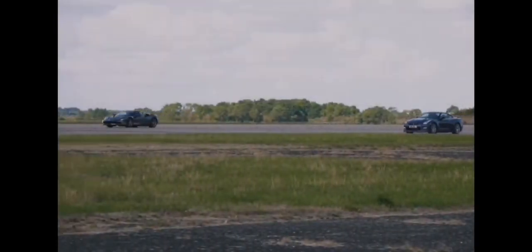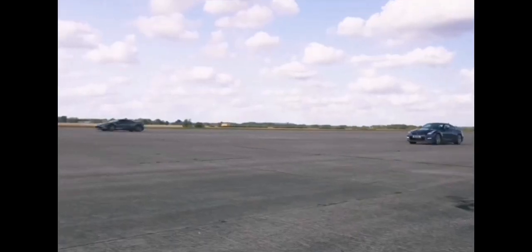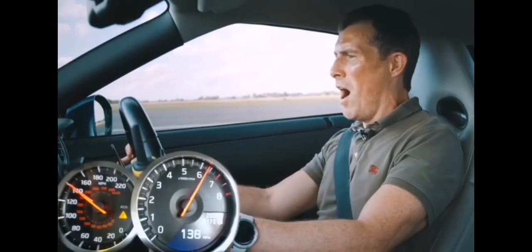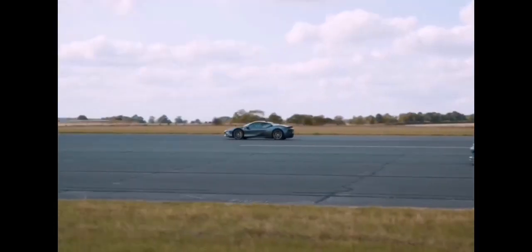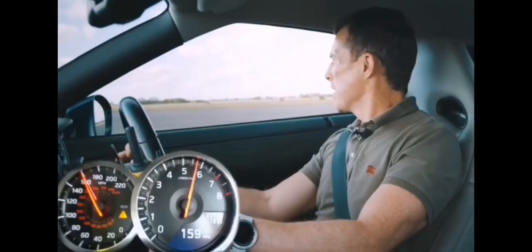Here we go, it's fifty. Three, two, one, go! Come on, can I beat to the half mark? Catch him up!